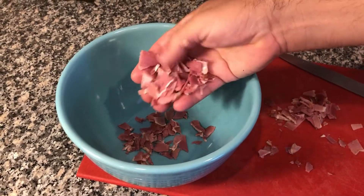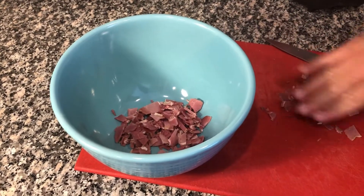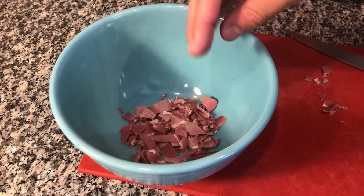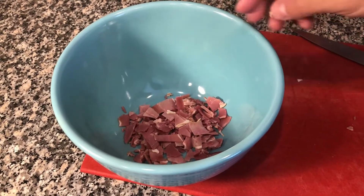That is the consistency you're looking for. Once you cut it, put it in a bowl and you're going to mix it in with the other ingredients, which I'll go over after this short break.